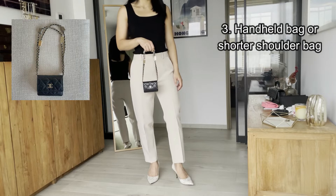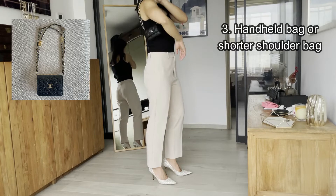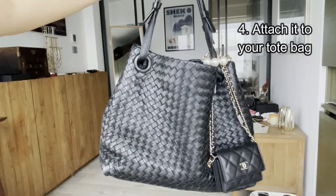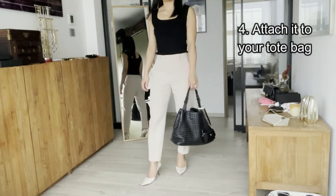Thirdly, you can use it as a handheld bag or a shorter shoulder bag after you crisscross the chain. You can also consider attaching it to your tote bag. So cute, isn't it!